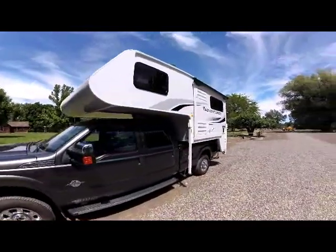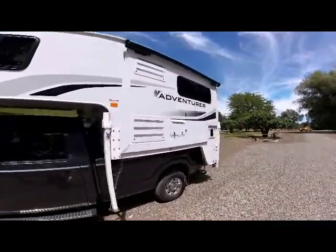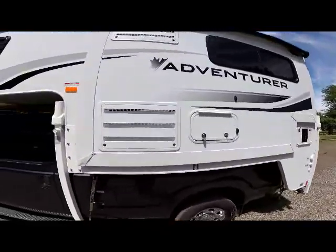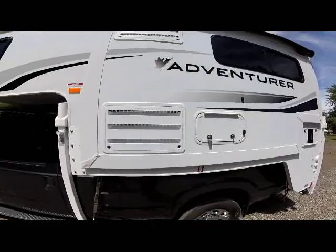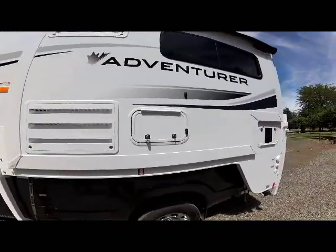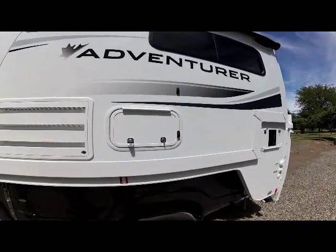As we go down the driver's side of the unit, you see the new graphics for 2020 and the new Adventure logo. The first thing we come up on here is the back of the service access for the seven cubic foot refrigerator. Just behind that is an under-dinette storage on the front part of the dinette.